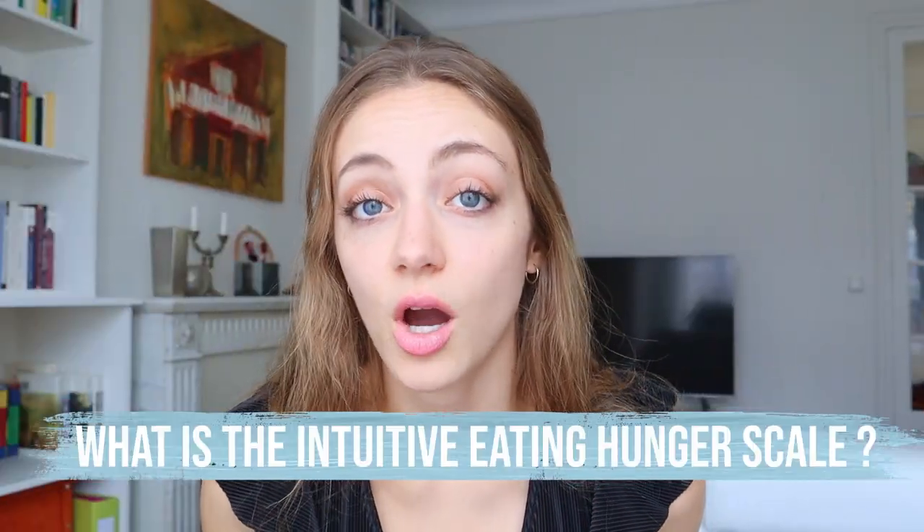So what is the intuitive eating hunger scale? It's a tool that is supposed to help you identify your levels of fullness and hunger. It helps you be more in tune with your body's signals and helps you self-regulate. The scale goes from 1 to 10, with 1 being ravenous, 10 being achingly full, and 5 being a sort of neutral middle ground.